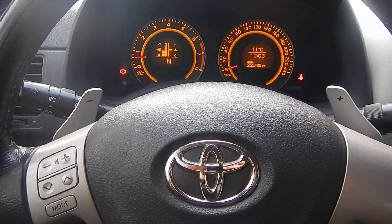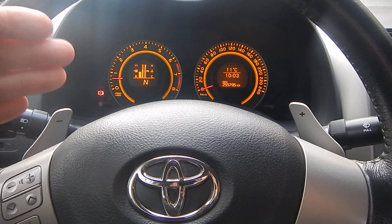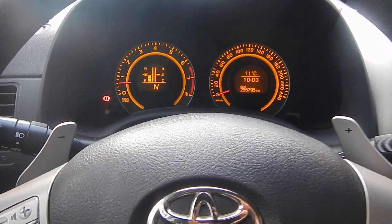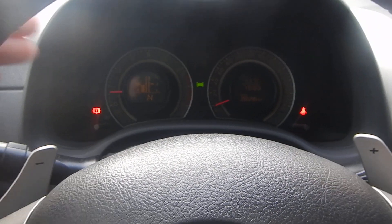For all Toyota owners: how to adjust the brightness of the dashboard. I turned on the light and I can't see anything, so here's how to fix it.